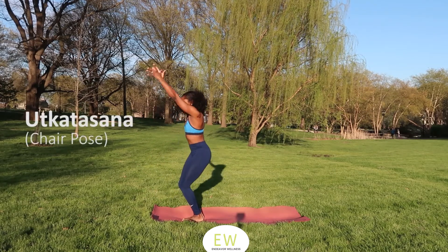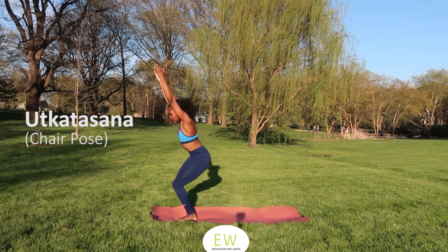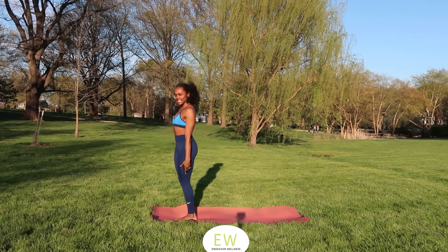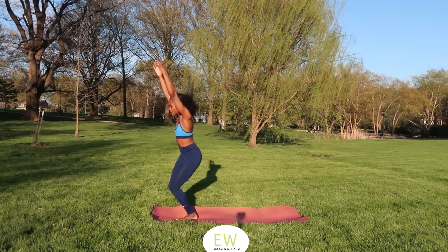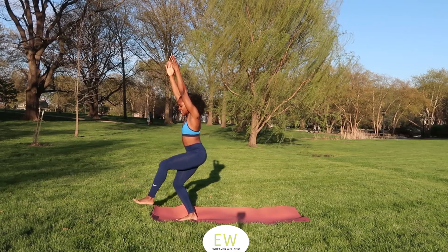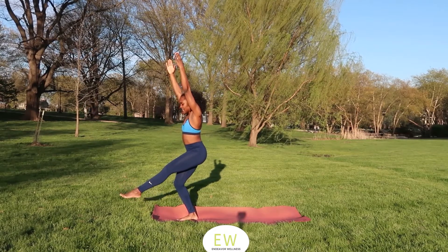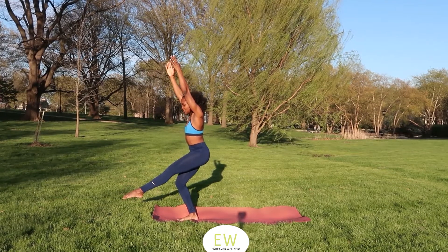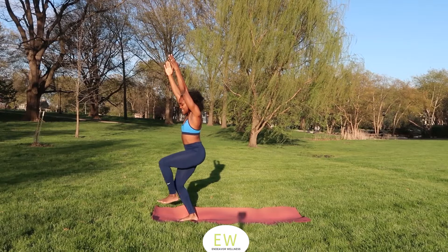Coming into Chair Pose and holding. Directing your tailbone down, shifting weight into your heels, coming down as low as you can. Three, two, one, release. Inhale, exhale, one more time. Coming back to Chair Pose, shifting weight to that right foot, picking up the front foot. Extending that knee and flex, extending and flex. Now extend that knee: dorsiflex, plantar flex, dorsiflex, plantar flex, one more time. Point those toes, flex them, point and bring them up. Dorsiflex, bend that knee — Chair Pose!